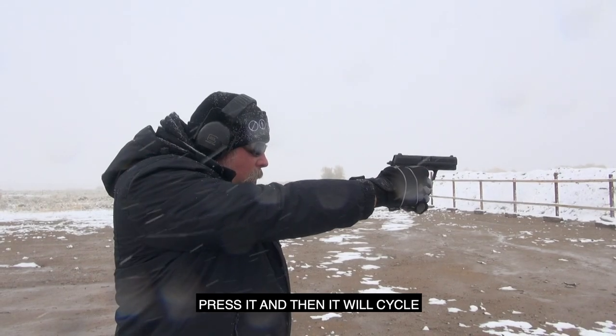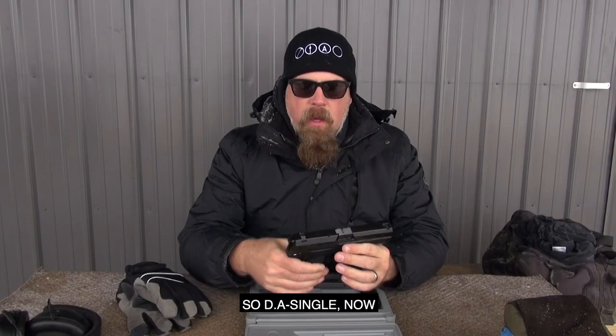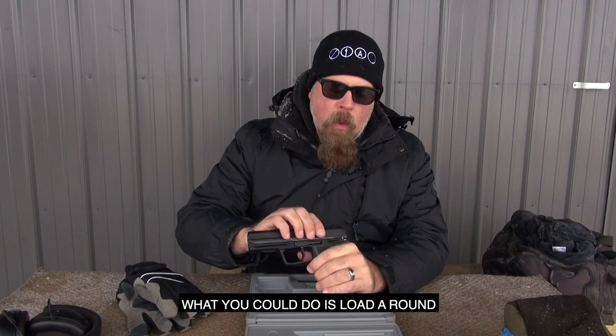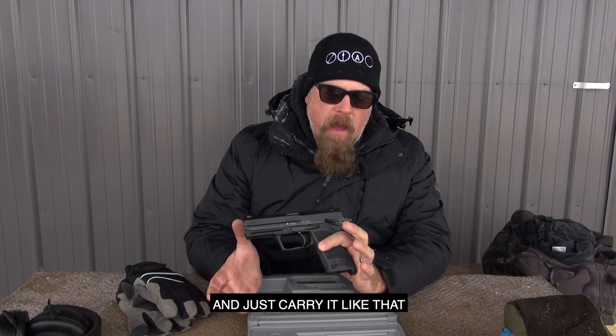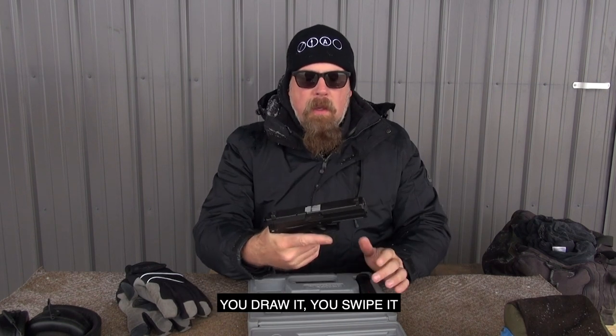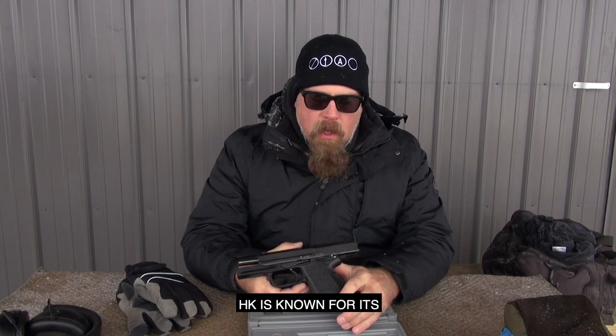Press it and it'll cycle, lock back, and then you have single-action. So DA/SA. If you felt froggy, what you could do is load a round, put the safety up, and carry it like a 1911 — draw it, swipe the safety, press the trigger. HK is known for its strange multi-use triggers.